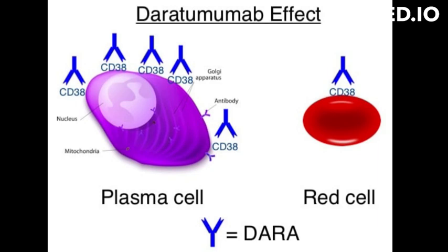Daratumumab works by binding to the CD38 protein on multiple myeloma cells and triggering the immune system to attack and kill the cancer cells. Additionally, it also promotes the immune system's ability to recognize and target the cancer cells by activating immune cells called T cells and natural killer cells.